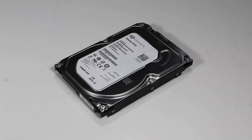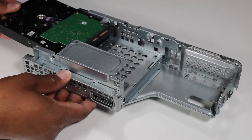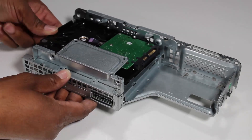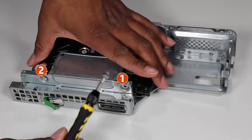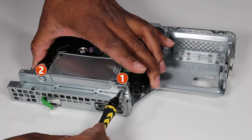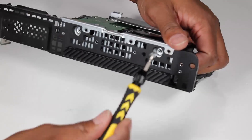Replacement: To install a new 3.5-inch hard drive, slide the hard drive spindle-side up into the drive's cage until the screw holes on the hard drive align with the screw holes marked A on the drive's cage. Secure the 3.5-inch hard drive to the drive's cage with four Torx T15 6x32 screws.